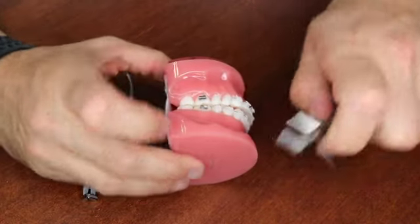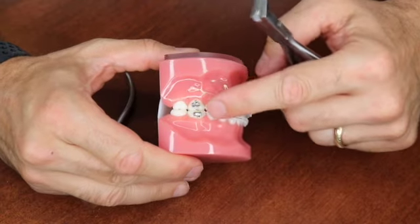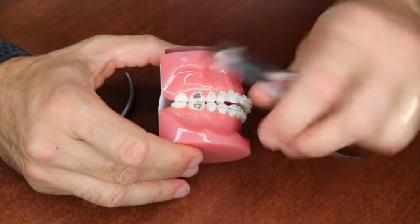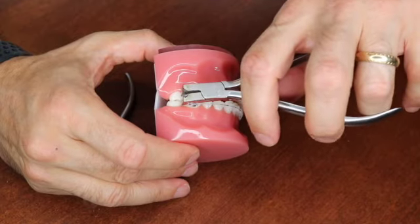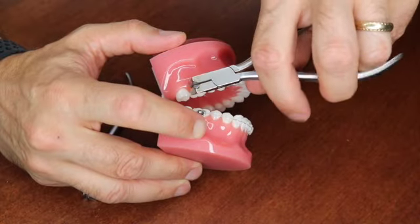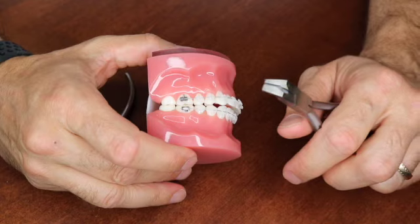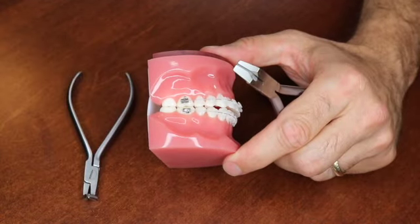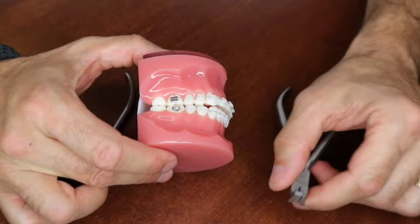If you accidentally crimp the tube, the wire will not slide through it and you'll have to change your band or tube. If you have a larger distal end cutter and can't see well back there, you can accidentally crimp the tube, changing its shape so a larger wire like the 19 by 25 won't slide through, and then you have to replace it.